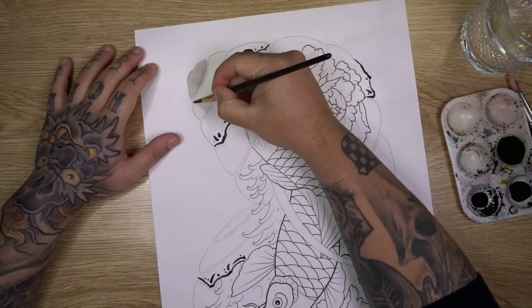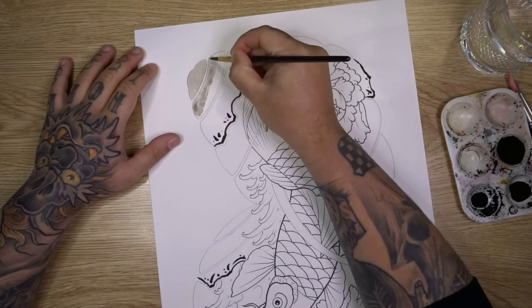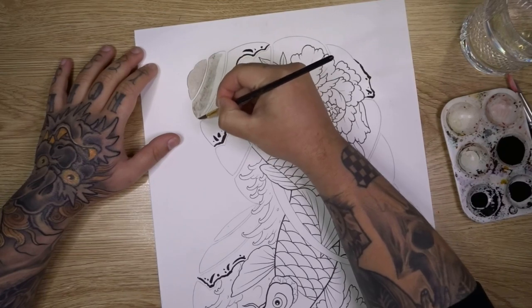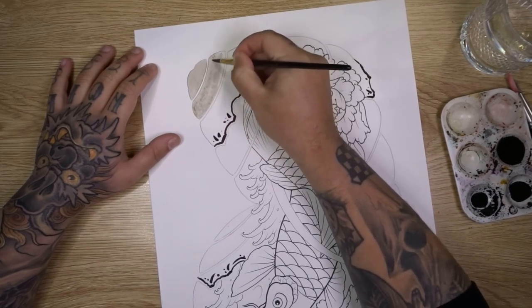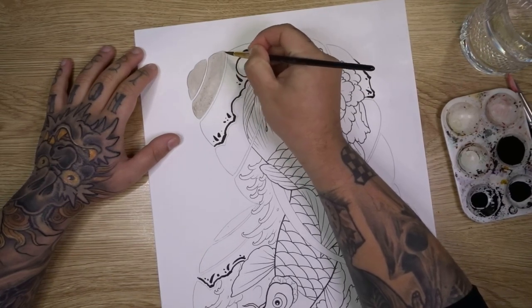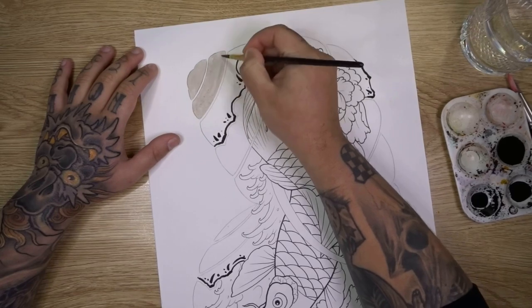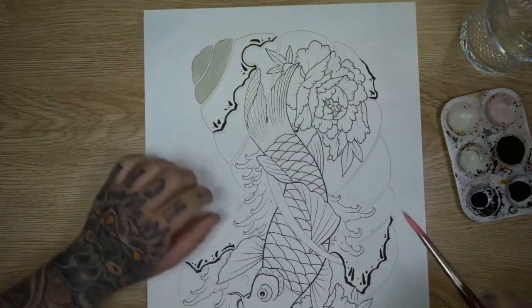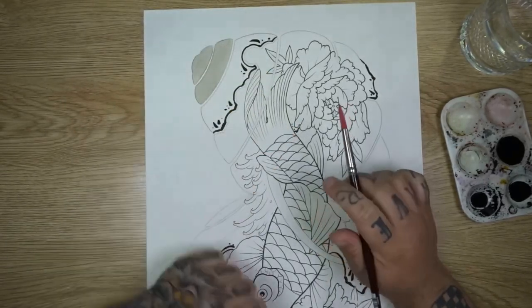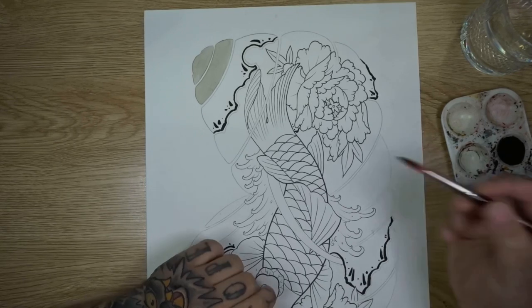I'm just gently filling in these areas with a light grey wash — you can go lighter or darker, it's completely personal preference. The more water you add to your black the lighter it will be, so you can play around with different values depending how many layers you want. I tend to work in two or three layers — any more and the paper can start getting damaged. When you get to a larger area, it helps to take a larger brush.